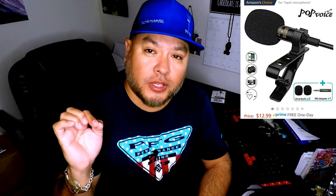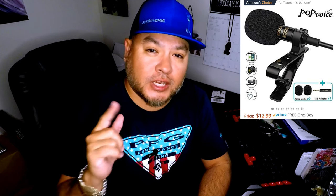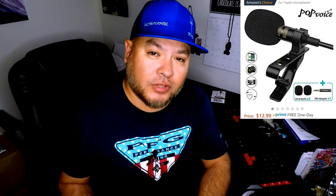It's loud and it gives you very good quality for the price — $12.99. Check them out on Amazon; the link is below. This is a non-affiliated link, so I'm not getting a dime for this. I just simply wanted to share and do a product review on a mic that I just picked up.